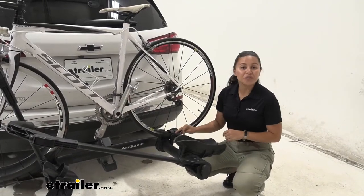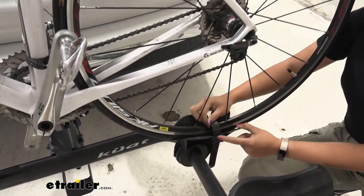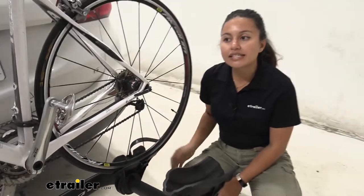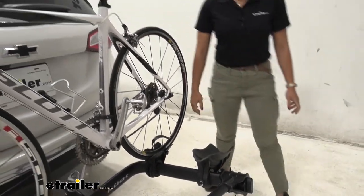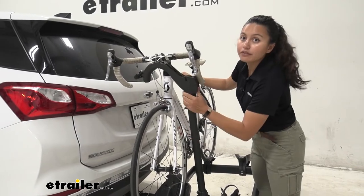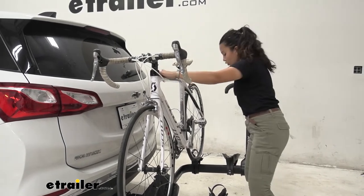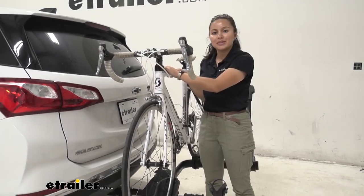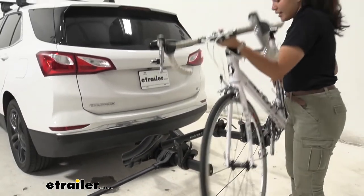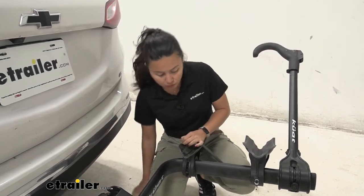When you want to take your bike off, start at the rear wheel strap — it has two levers depending on how you want to tighten it. Press the lever, lift up on the strap, and move it to the side so it doesn't get caught in the spokes. Then go to the front, holding on to the bike, press the button on the mount, and push out. This lets you step into that goal post design, grab your bike by the frame, lift it off the rack, and you're ready to go on a bike ride.